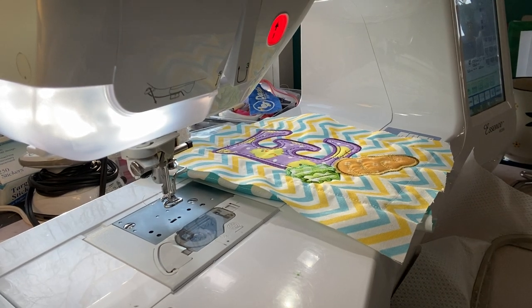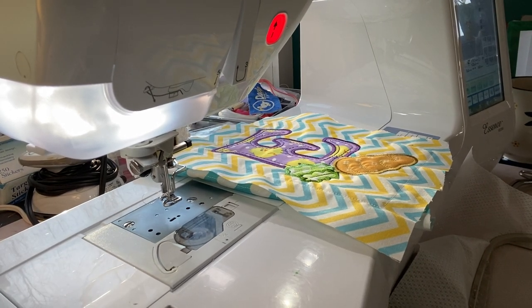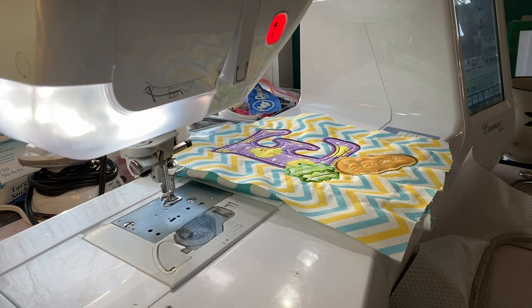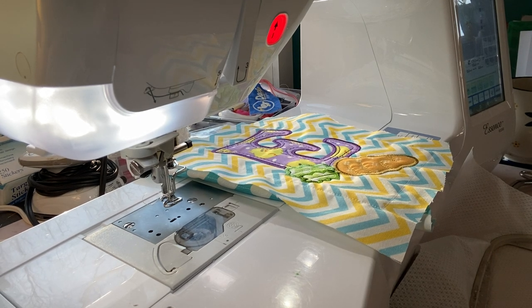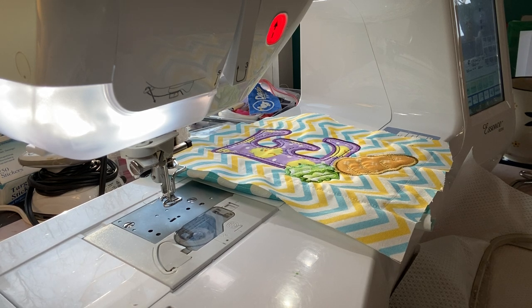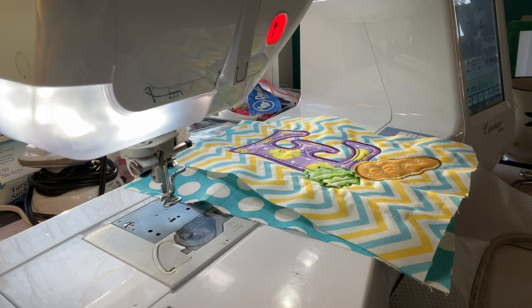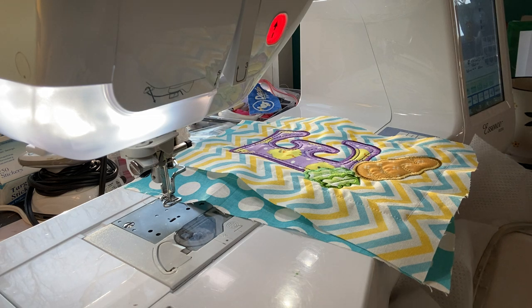Hi everyone, thanks so much for joining me. Stampin' Suit Creates here, working on some more projects on my embroidery machine and thought I would share with you. Now I've already done two blocks. I was up late last night, couldn't sleep, a little nervous about the river. If you're brand new here, welcome. Be sure to subscribe if you like what you see and give me a thumbs up, leave me a comment. I'd love to hear what you think about my videos, and if you're a returning subscriber, thanks so much for coming back.